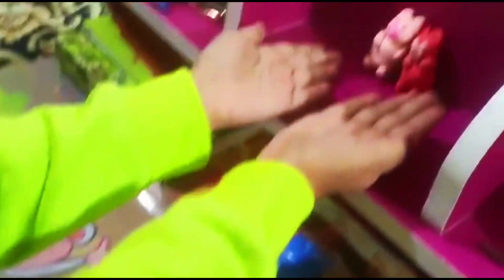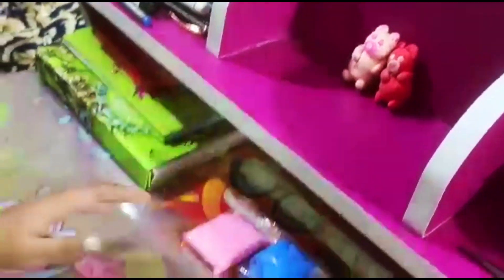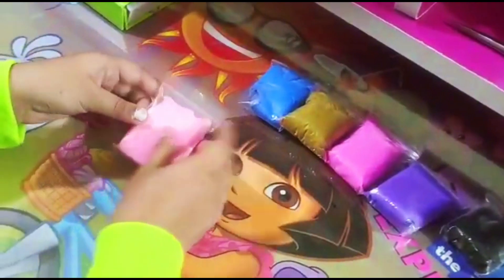Because today I have clay teddy bears. This is smooth. And we will make this today so that you can learn. So now I am going to choose like this. So now we are going to make this teddy bear.